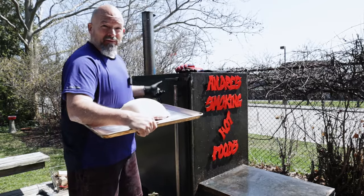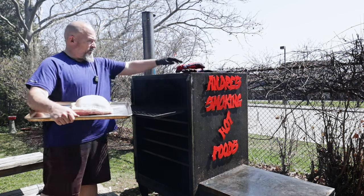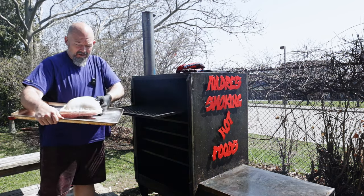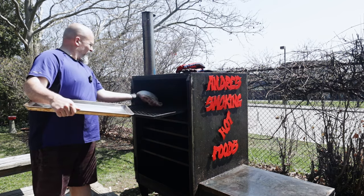It is a beautiful spring day here in Ontario. I am going to put it on the hotter side, just like this.